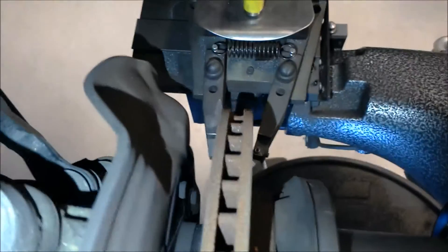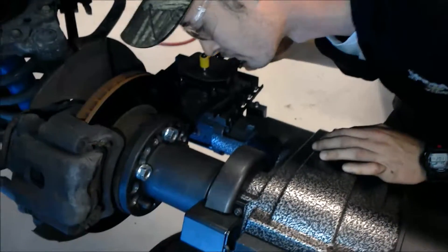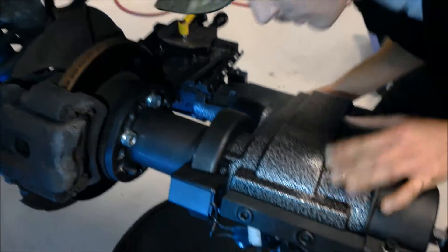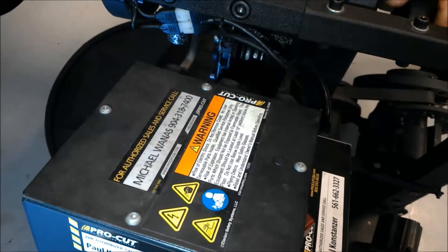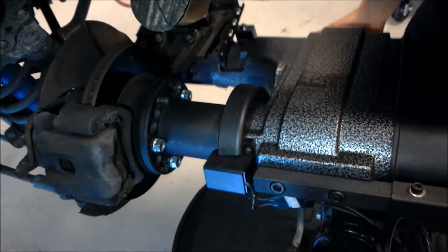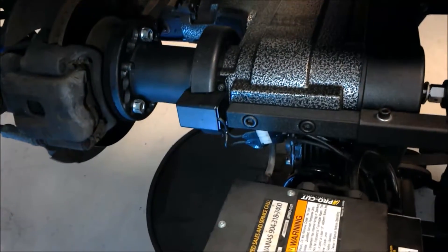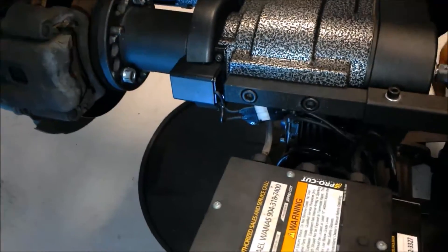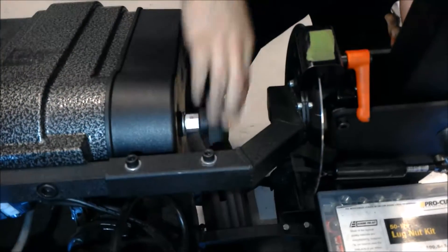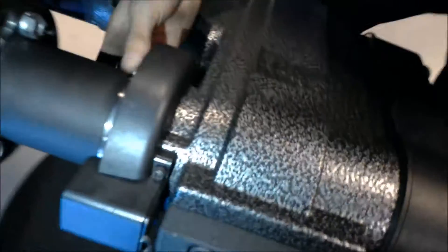All right, so you're just like that. Then you're going to come over here and turn the machine on. Sorry about that guys — this thing decided to pop out. See, now you can see I was really flush; I had a little bit of gap in there.